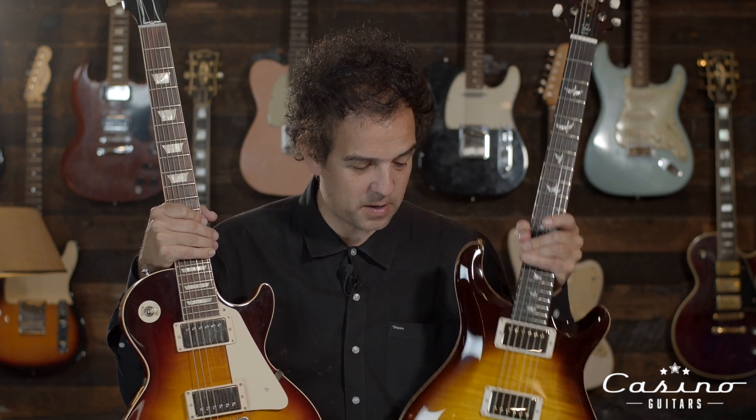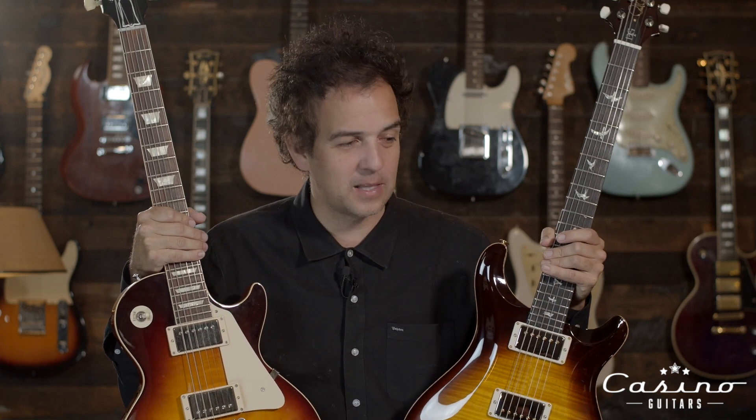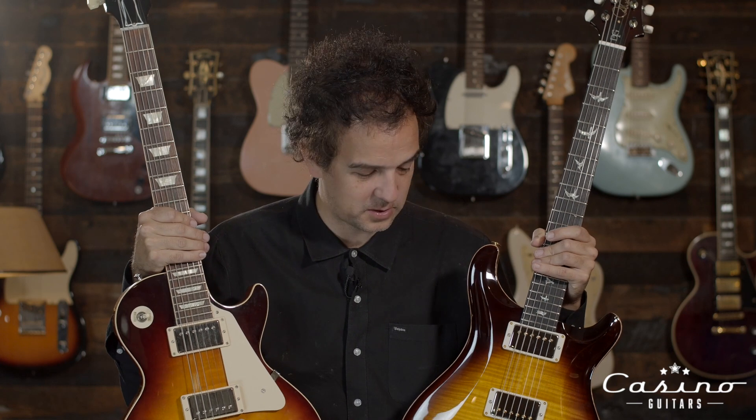When you get a Paul Reed Smith, these are coming straight out of the factory. We open them up, we don't have to set them up. It kind of takes a lot of our work out of our job, which frustrates us too. They're easy to play, they're fluid, they have a fantastic sound.